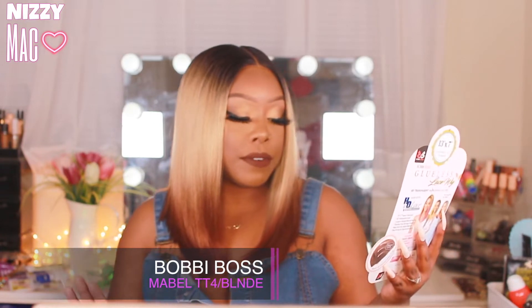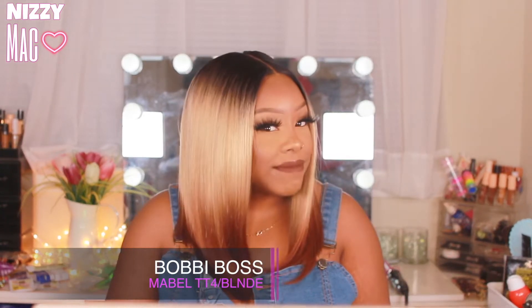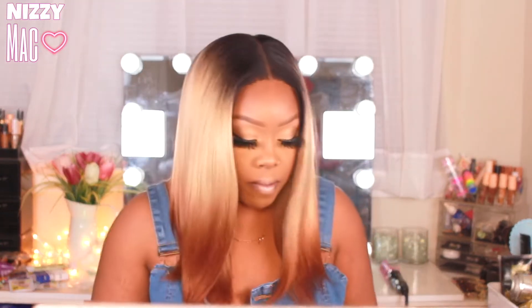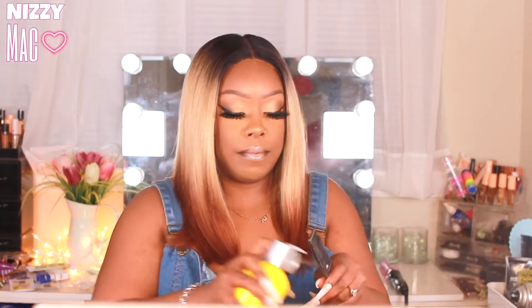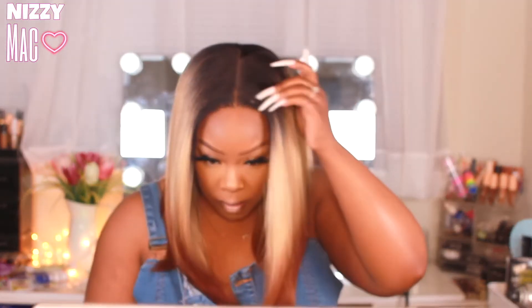This is Bobby Boss Mabel in the color TT4/blonde brown. It says it's made with HD lace — I don't really think that at all unfortunately. The lace is super stretchy and soft, and I do love the lace they use, but the knots on this wig are kind of big. I was going to pluck it and do some baby hairs, but I think that's not a good idea because you'll be able to see the big black square knots. HD lace? I don't think so, y'all.